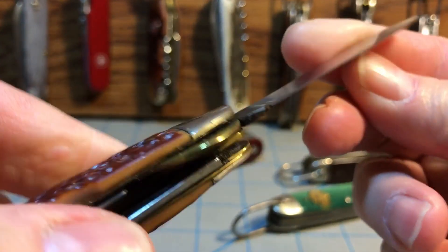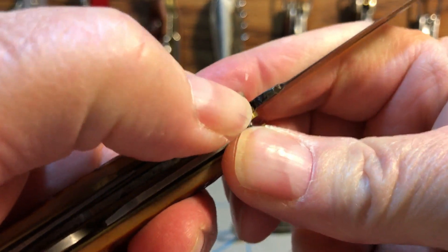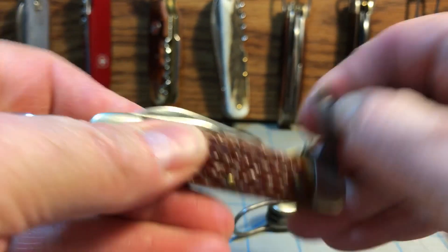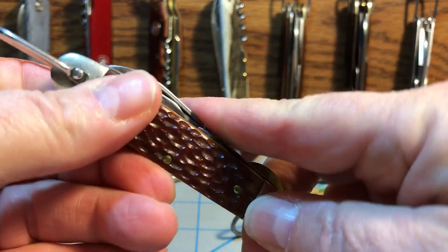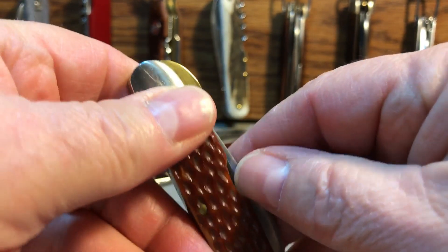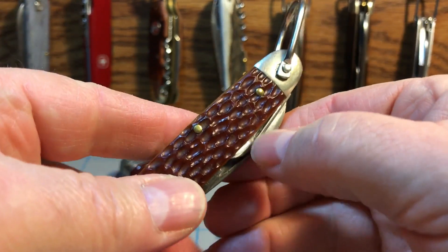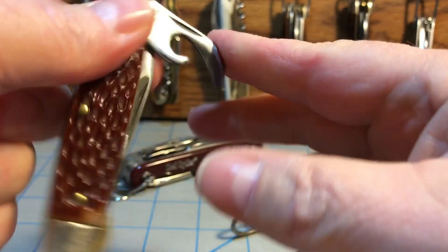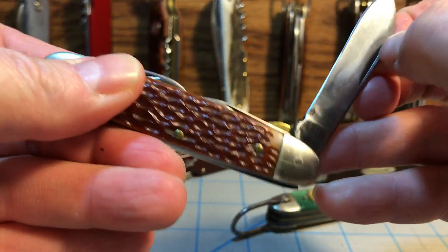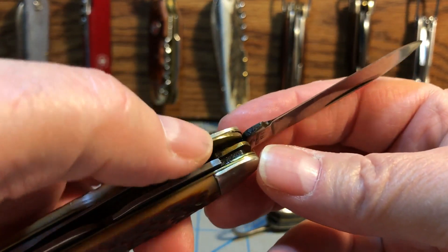What's cool about it is it actually has a locking main blade, so the blade will not close up on you. Otherwise, it's your basic scout knife. You've got your cap lifter screwdriver, your safety can opener, and your punch on the back. And if you notice, there's a half stop on that punch blade, but no half stop on the other tools. Obviously, because the main blade locks, there's no half stop on the main blade. But you do have the liner lock on it, which is pretty cool.